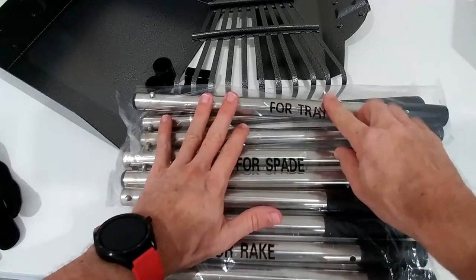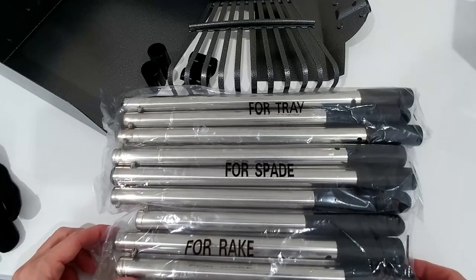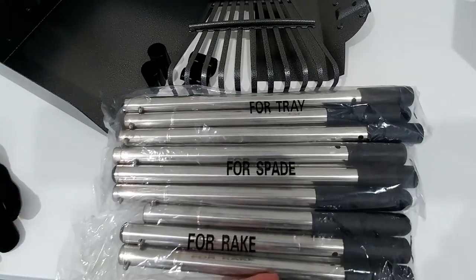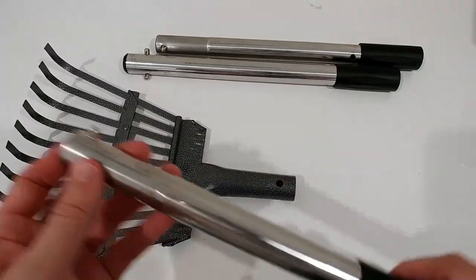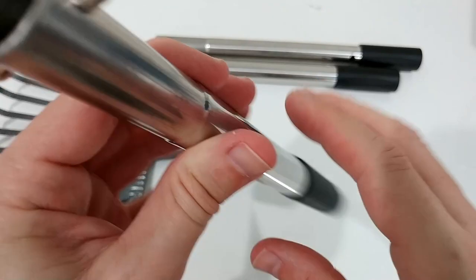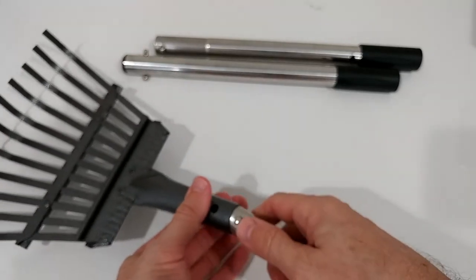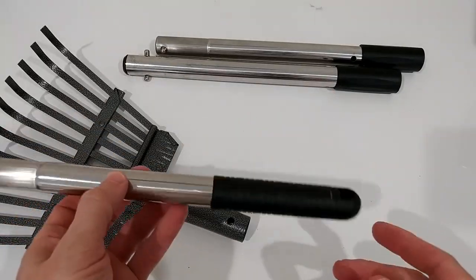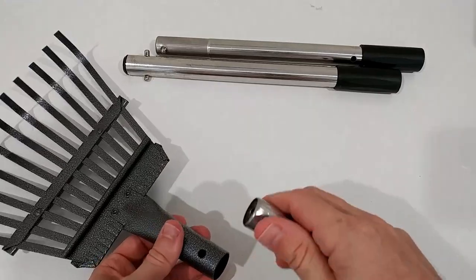I just noticed these are labeled — this one is for the rake, this is for the spade, and this is for the tray — so probably you shouldn't mix these. But I don't see a huge difference; I think there's no difference in diameter, maybe just a little in length. The wall is rather thin but it's a good, decent material. When you hold it you think it's not going to break too easily, and the diameter is the same for every piece — so that's the good thing. You can combine the handle of the rake with the scraper or the shovel.